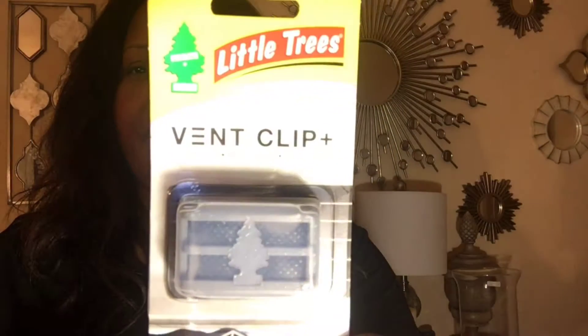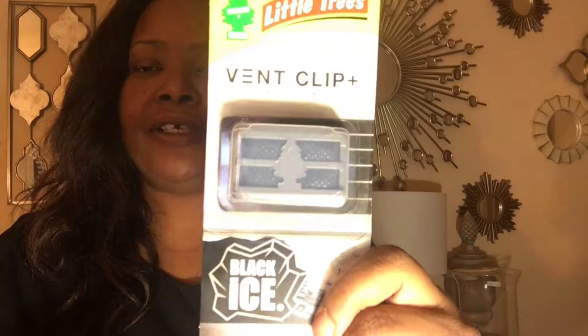The first item I like to use is from the Dollar Tree — it's a little tree vent clip, in the scent Black Ice. That's one of my favorite scents, in my car and in my house. I love mahogany scents — mahogany teakwood, mahogany vanilla, things like that. I like that heavier, more masculine scent. They sell these at the dollar store for one dollar, and they have other scents too — citrus, strawberry, cherry.